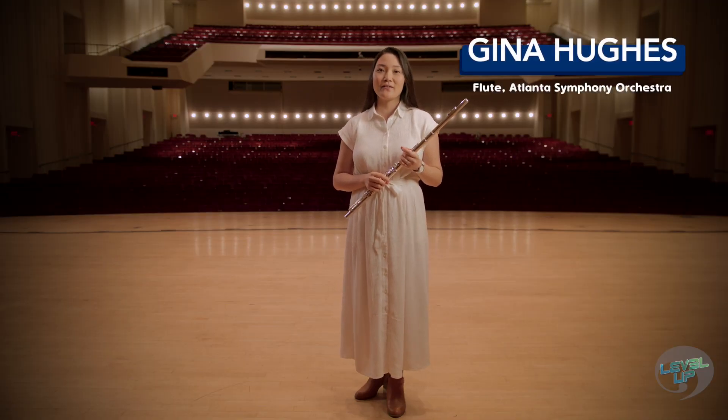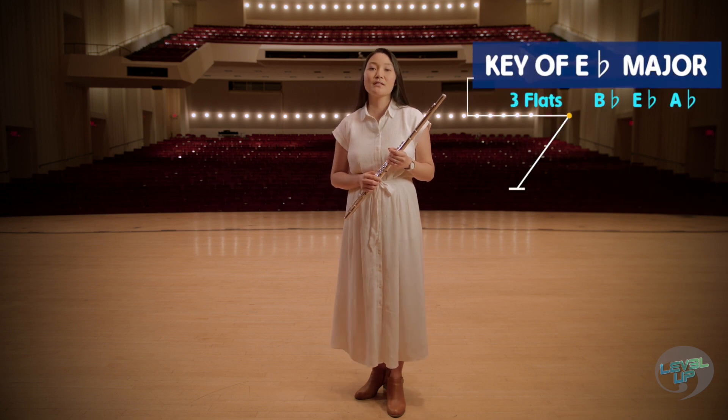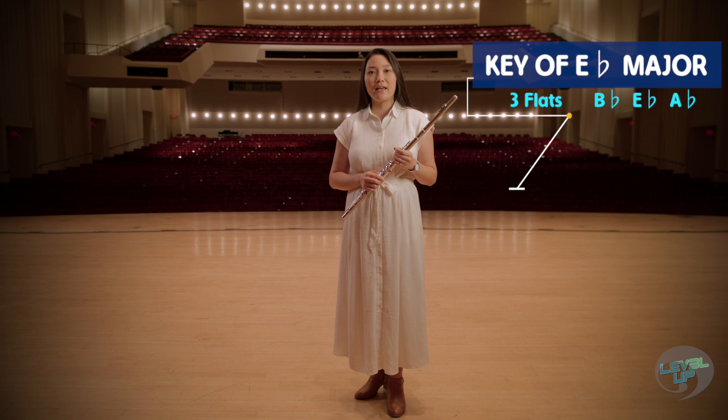Hi, I'm Gina Hughes with the Atlanta Symphony Orchestra. I just demonstrated the E-flat major scale for you, which has three flats: B-flat, E-flat, and A-flat.